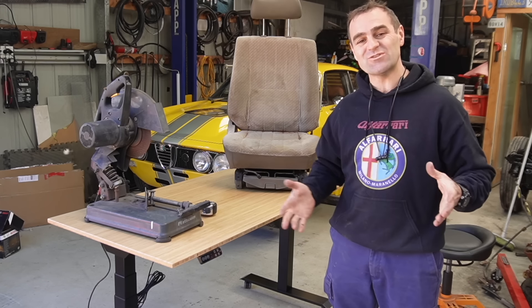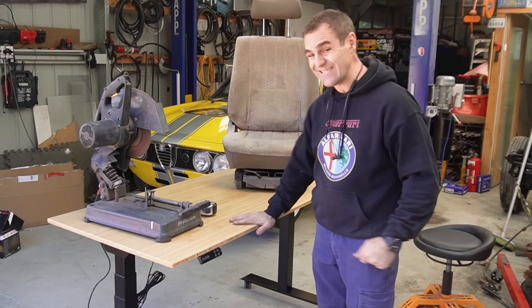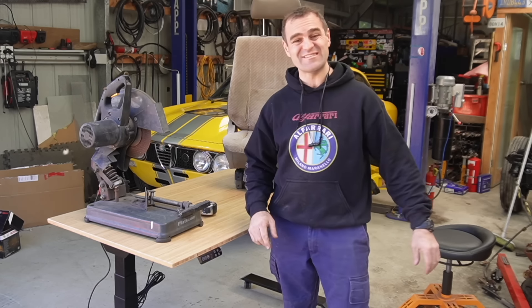All right guys, before we get into it today, I just want to take a second to thank this week's video sponsor, which is FlexiSpot and their E7 standing desk.